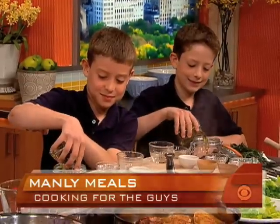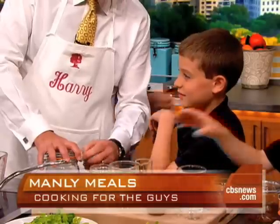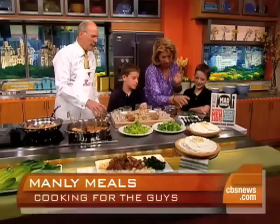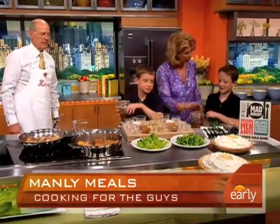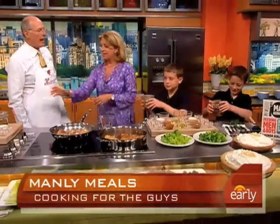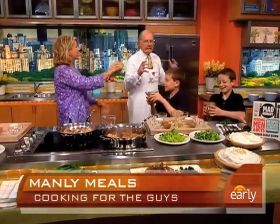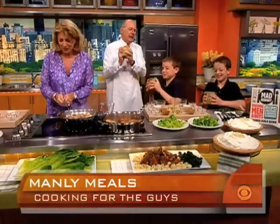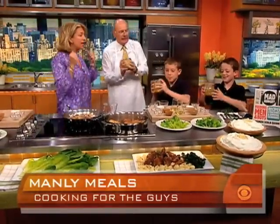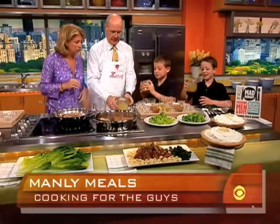Harry, can you help them close? Just get the mason jar closed. I'm going to help you guys with closure — let's get this closed. Now shake, rattle, and roll is what you're doing. Don't hold back. I mean, this is serious. You've got to shake it really, really hard. It's got to look like that. Now if we're lucky, we're going to taste it.